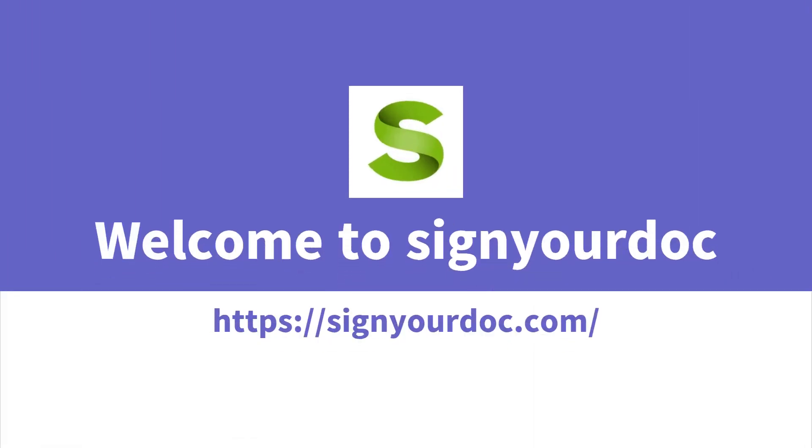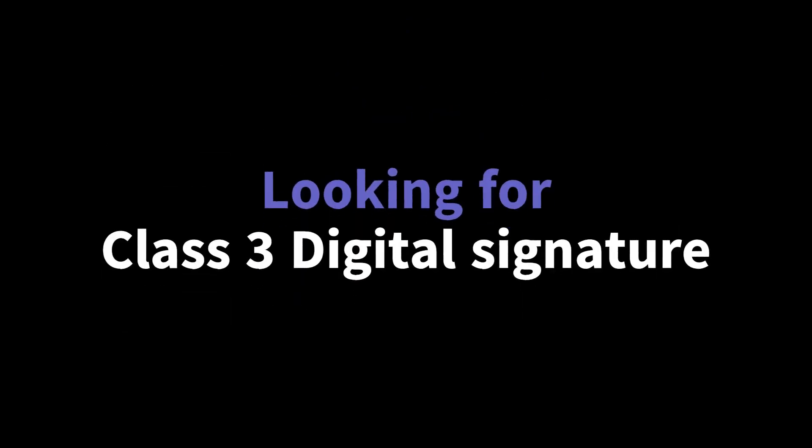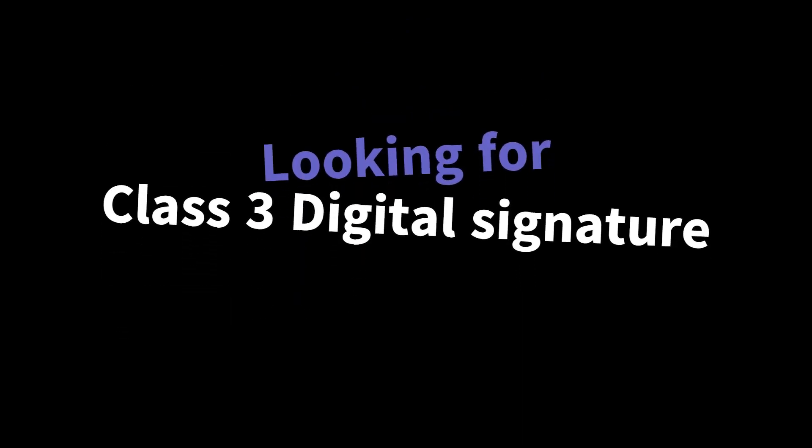Welcome to Sign Your Doc, a digital signature certificate provider company in India. Are you looking for a Class 3 digital signature for e-tendering? Sign Your Doc can help you get your Class 3 digital signature certificate.